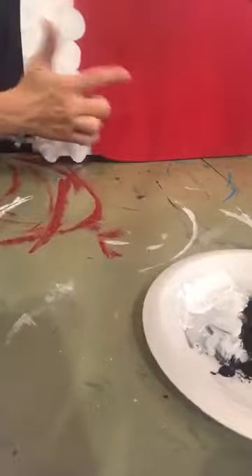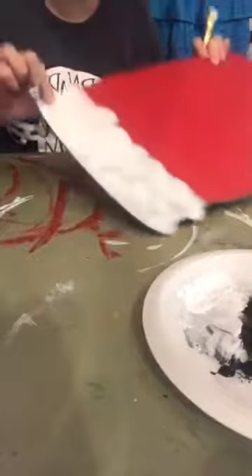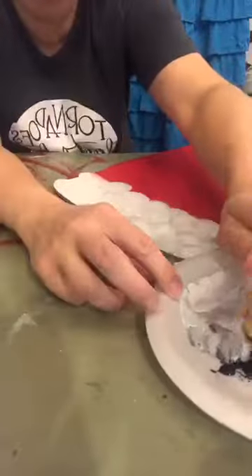I did one coat of red, I did a coat of white under here, and now I went straight into my details.